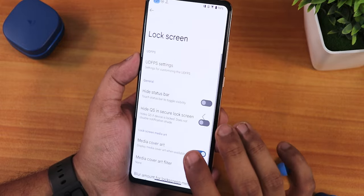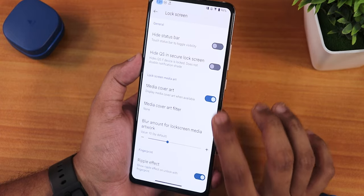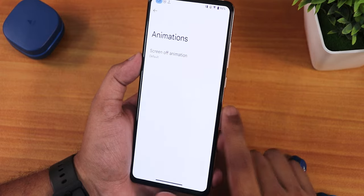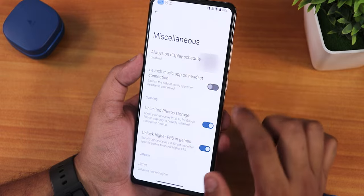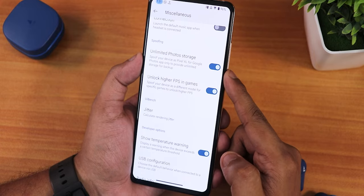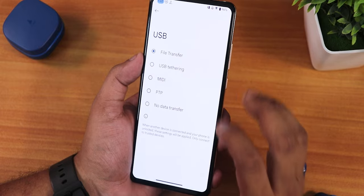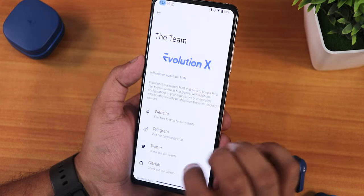Double-tap to sleep works on both lock screen and status bar. Lock screen customization and UDFPS customization are present, though there's no fingerprint icon changing option yet. Lock screen height, status bar blur amount, and media ripple effect are adjustable. Button settings include volume panel side and volume steps. Animation customization includes CRT or scale screen-off animations. Misc settings include always-on display scheduling, launch music on headset connect, unlimited Google Photos backup, unlock higher FPS in games, USB configuration, and temperature warning.